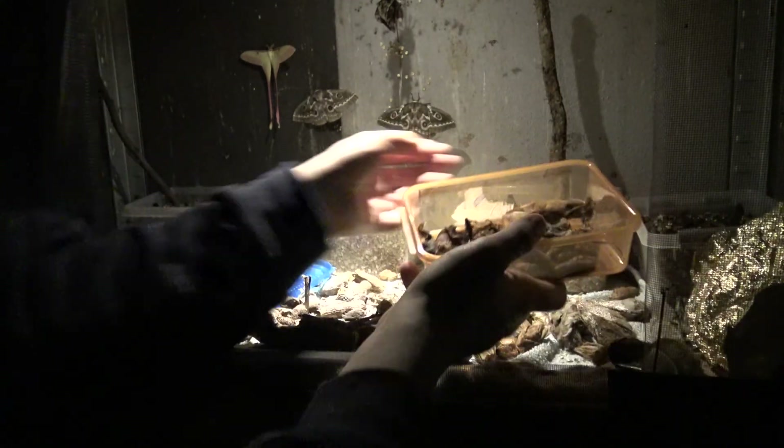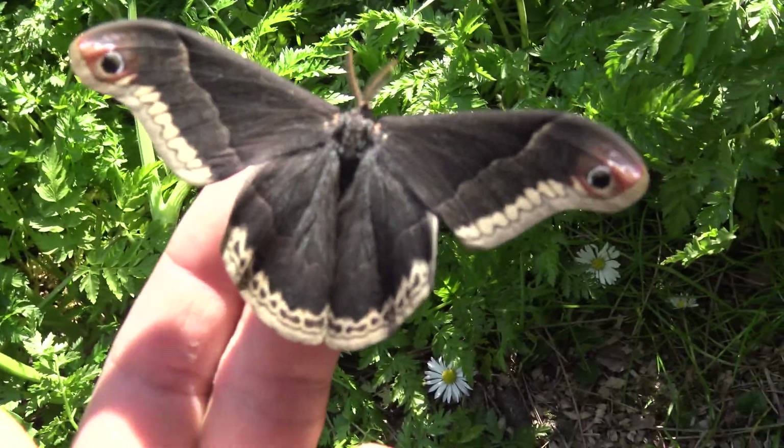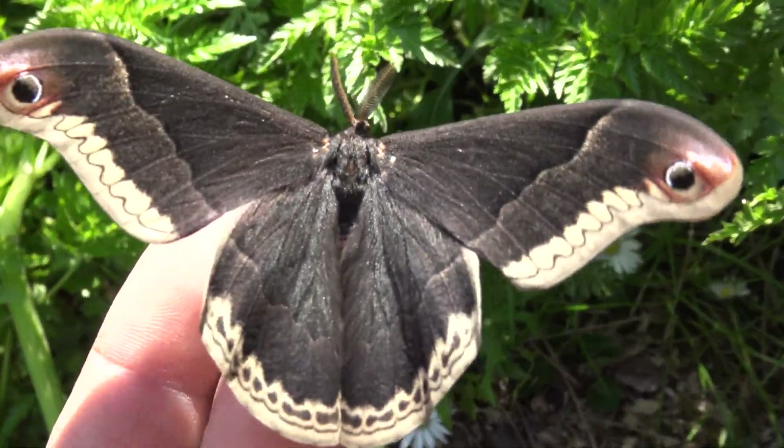Spring is back. In spring I take the pupa and warm them up to room temperature. Finally, the moths came out.